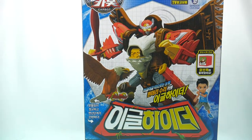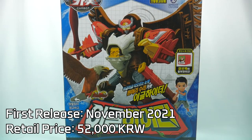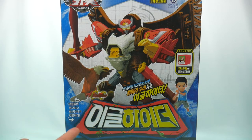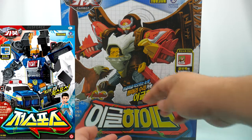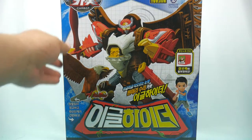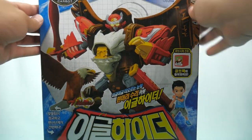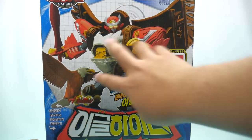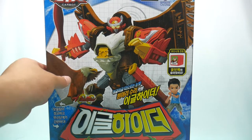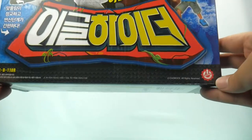Hello, Carbot Eagle Hider. The box is a similar style to the other season 11 Samba Carbots, with a similar shaped wordmark logo, but it doesn't have the arrows since this is not a cross-swapping toy. It has some primary blue colors on its jungle background and a white schematic blueprint style inner background. There are renders of the robot mode and the eagle mode, which really does not look like the toy.